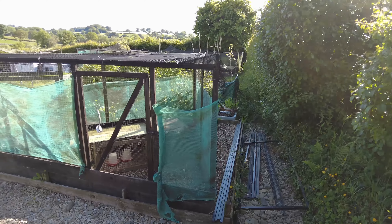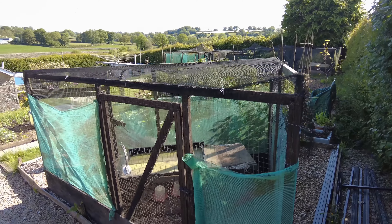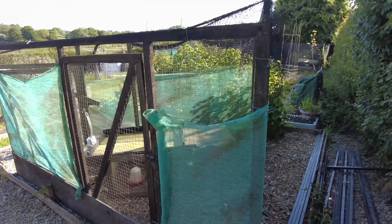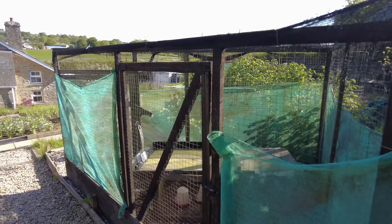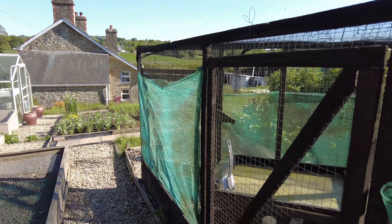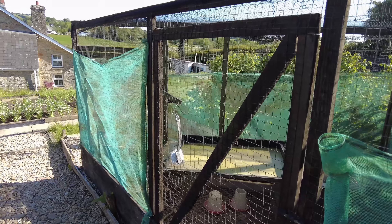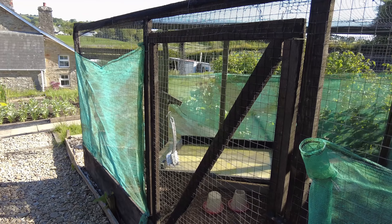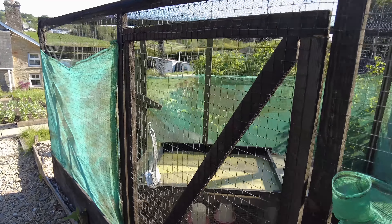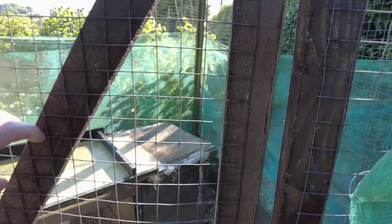I have a top net over the top to stop anything coming in from above. I've used some builders' netting mesh to give a bit of wind protection and also stop her seeing anything that might walk past. Sometimes our neighbours' cats come into the garden and we might get a fox at night — she's actually locked down at night, as you'll see. There's not much space in here but it's all I need to keep her well protected.